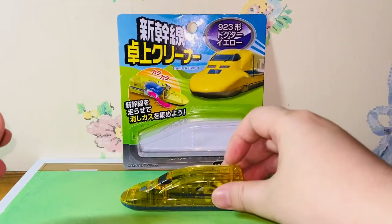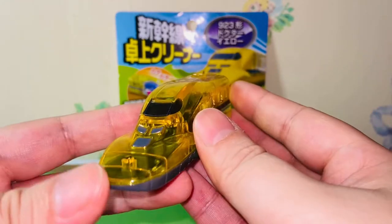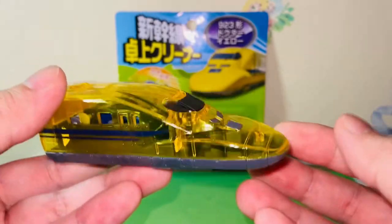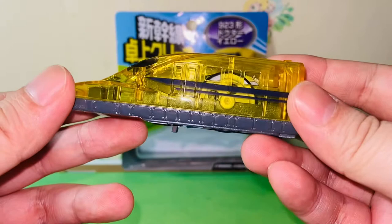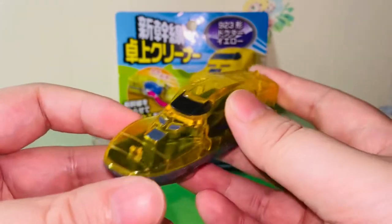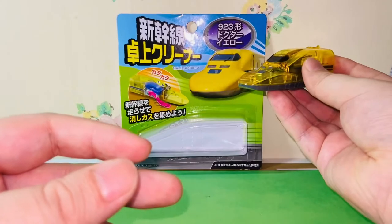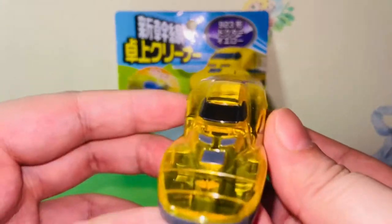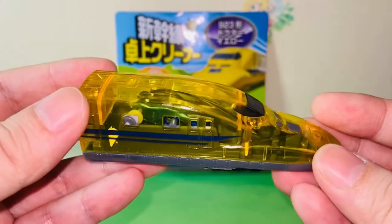Now moving on to the train itself. I think for $1.99, I have no complaint. It's a cheaply made plastic and the weight is very light. But if it does what it says, I have no complaint. I think the likeness to Dr. Yellow is pretty good as compared to the photo on the back. It's a pretty decent stationery slash toy.